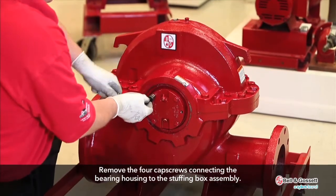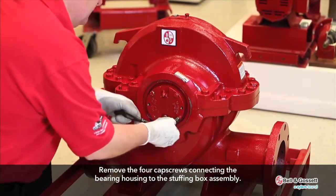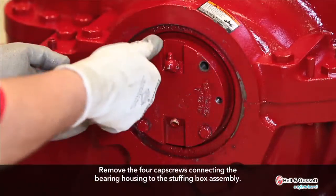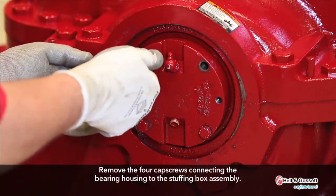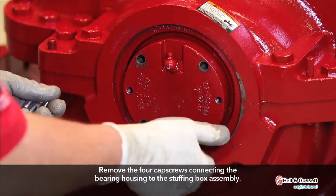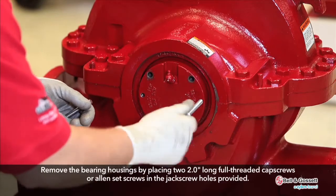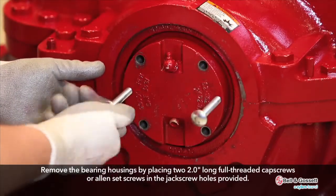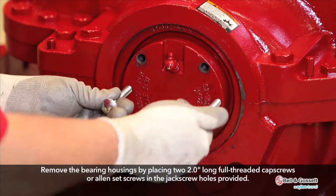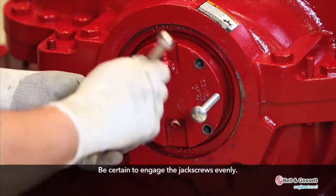Remove the four cap screws connecting the bearing housing to the stuffing box assembly. Remove the bearing housings by placing two 2-inch long full-threaded cap screws or allen set screws in the jack screw holes provided. Be certain to engage the jack screws evenly.